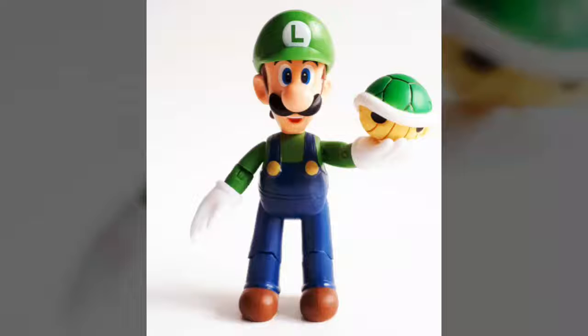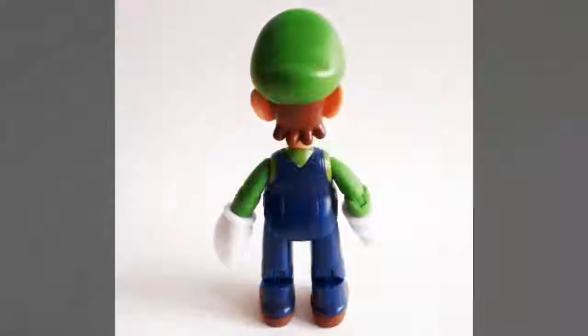Along with those sculpted buttons, Luigi also features some subtle fabric lines and molded soles on the bottom of the shoes. It's not much as far as extra details go, but it's enough. And at $12 a pop, we really don't have the right to be complaining.